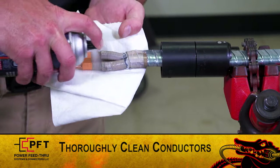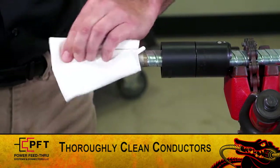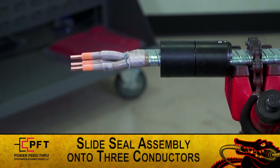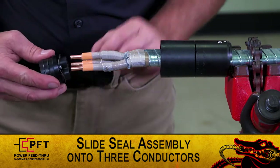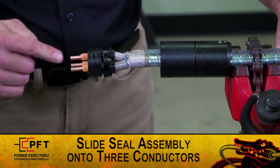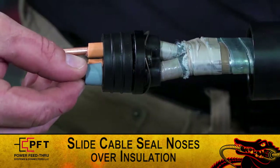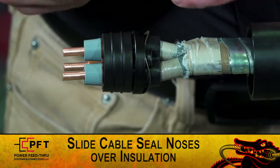Now, clean the conductors thoroughly before you proceed. Apply a light coat of the supplied dielectric grease on each conductor. While holding the cable seal, make sure the legs are straight. Slide the seal assembly onto the three conductors until three-eighths of an inch of the cable insulation is exposed. Make sure the wave spring is oriented as shown. Slide the three gray cable seal noses over the insulation. Push until they rest against the face of the insulation.